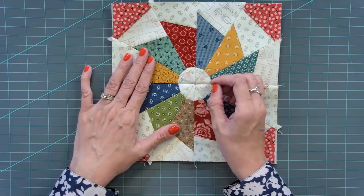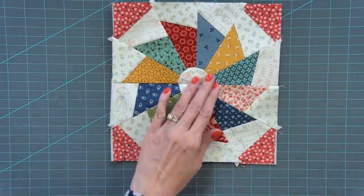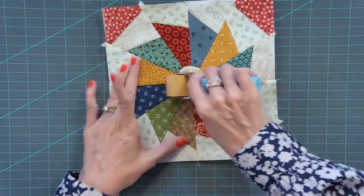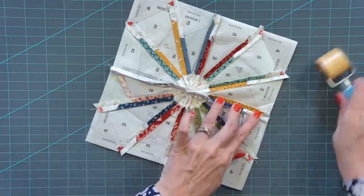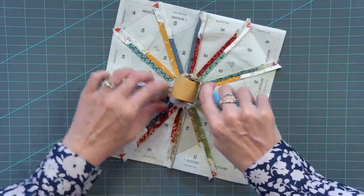You'll see this doesn't match a hundred percent perfect just because we didn't press those seams open — you wouldn't be able to press your seams open to get this block, but I think it looks great. It's meant to look that way. Press to one side, press open.